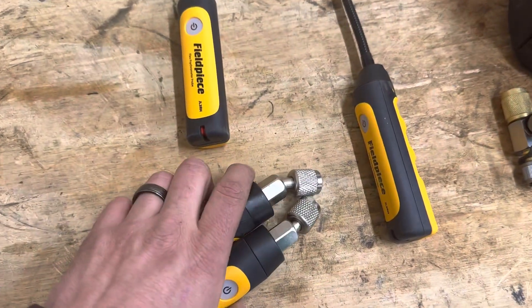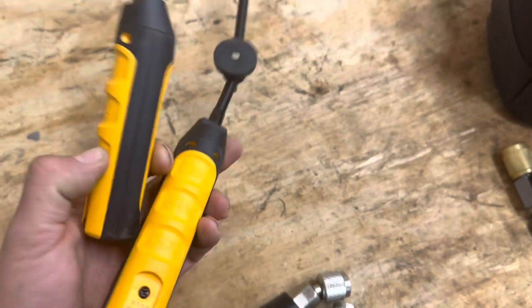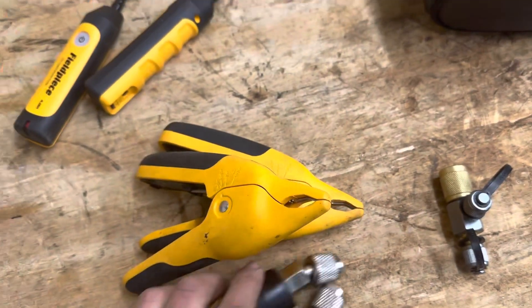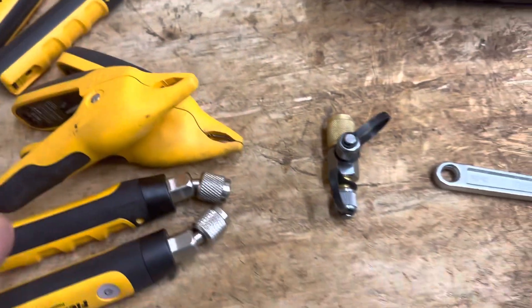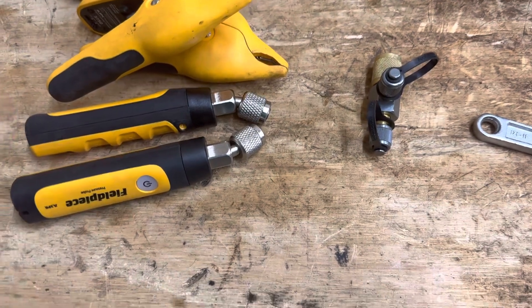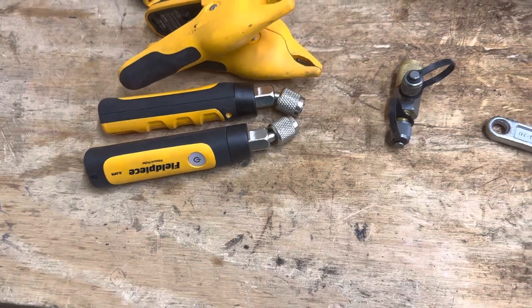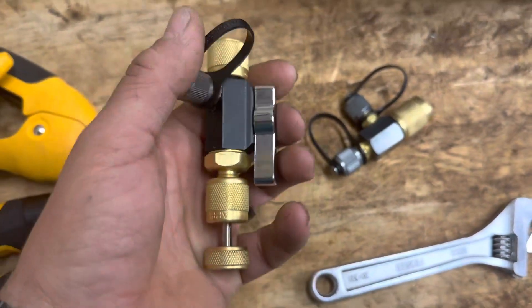Basically what I do whenever I first show up is bring the whole bag with me, put both of these on, go inside and put the temperature probes on the return and supply, and then put these gauges on. The Job Link app on your phone lets you choose the refrigerant. I also use another app that helps me figure out what the sub cooling and superheat needs to be depending on what the metering device is.